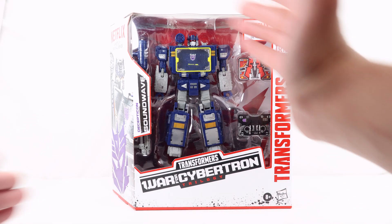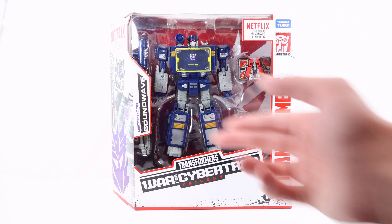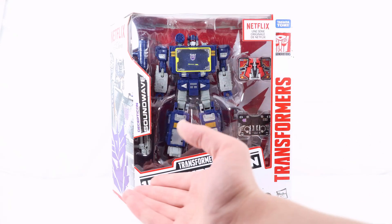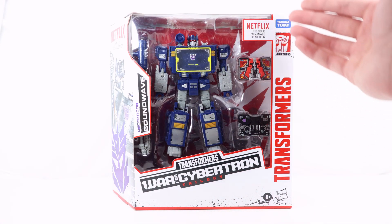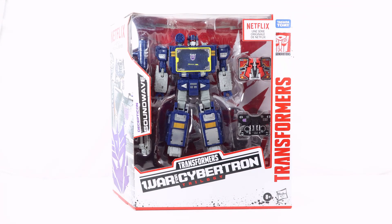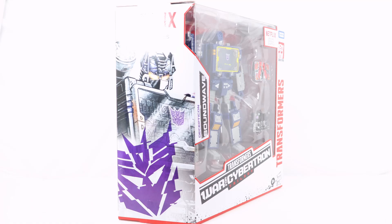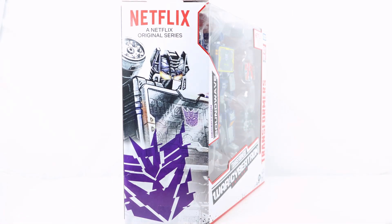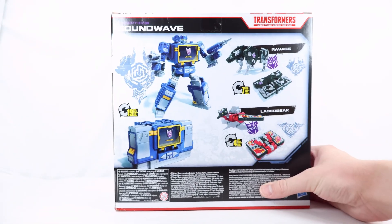Up front we have an open window displaying the figure in the packaging. We can see Soundwave, his cassettes Laserbeak and Ravage, and his accessories on the far side. Of course we have 'Decepticon Soundwave,' the Transformers War for Cybertron Trilogy logo, and Transformers on the side, along with the Netflix, Takara Tomy, and Generations logo. On this far side there's a really cool artwork shot of Soundwave with his shoulder cannon, the Netflix logo at the top, and a very cool Decepticon symbol.